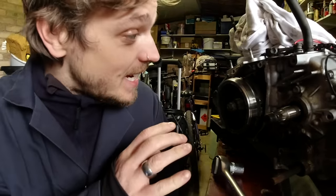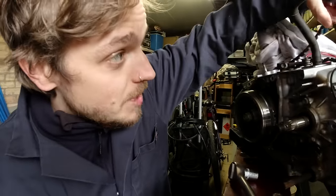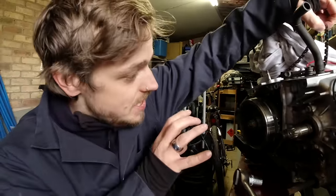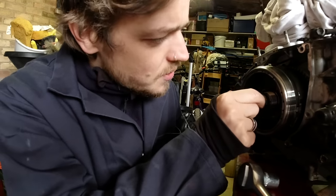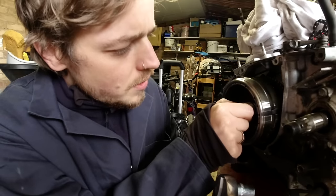We're getting to nearly the end of everything in this engine. Behind this piece are the main bearings, and that's pretty much the last thing we've got to check. Robert's ordered a new timing chain, so we have to get this piece off anyway - that's going to allow us to check the last bits of the engine and find out if there are any other parts we need to order. But this is pretty complicated to get off because you've got a screw here.